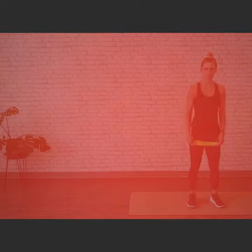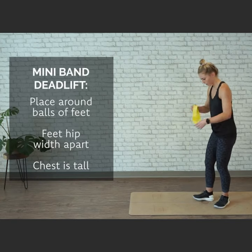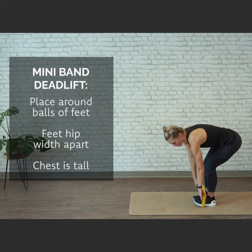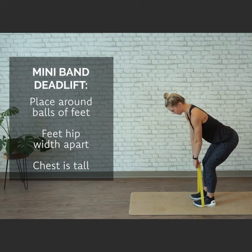We're moving into a mini band deadlift. Grab a mini band of medium to lighter resistance so you have quite a bit of stretch in it. You're going to wrap it or place it around your feet, right around the balls of your feet, grabbing both hands onto it. Your feet are about hip distance apart, small bend in the knees, back is flat, chest is pressed.